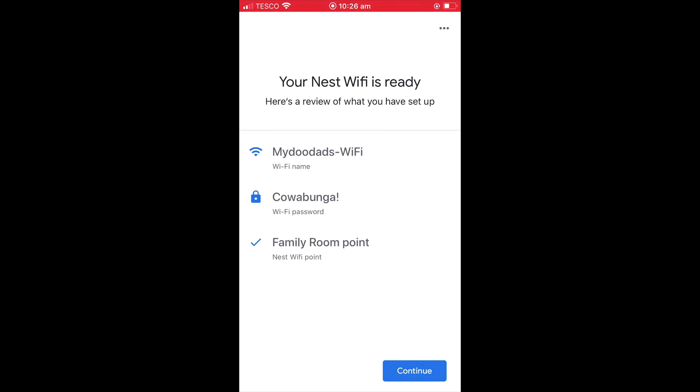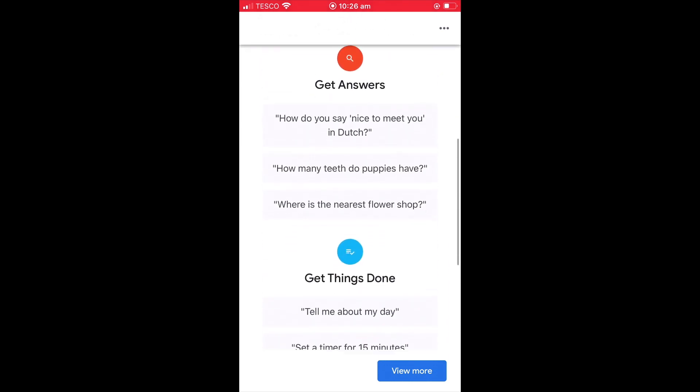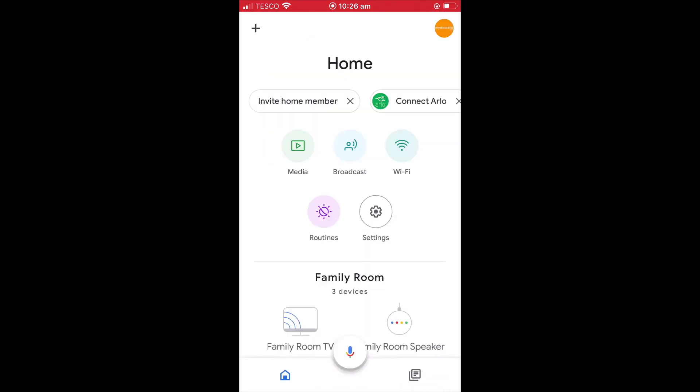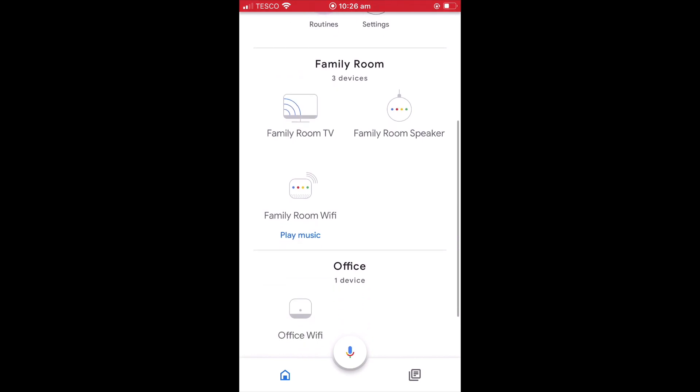Finally, we are presented with a report regarding our Wi-Fi network. When we select Continue, we are presented with information about what Google Assistant can do. By selecting Finish Setup, we are returned to the Google Home panel. As you can see, the Home panel displays devices by grouping, so our new Google Nest Wi-Fi point has been grouped with other devices in the family room.